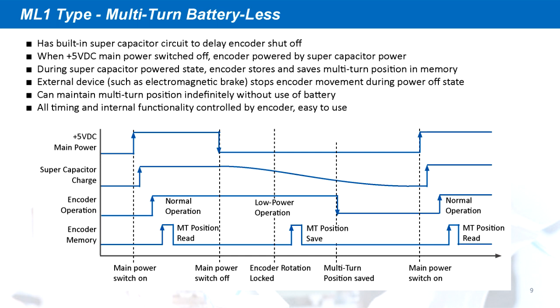The battery-less multi-turn encoder is suitable for mechanisms that already incorporate a brake or lock on the rotating motion when the system is powered off. The proprietary supercapacitor circuit delays the encoder shutoff time to allow the rotating motion to stop. Then the multi-turn encoder position is stored in the encoder EEPROM memory. When powered on, the servo drive reads the position in the encoder EEPROM and begins normal operation, allowing for accurate and reliable multi-turn position tracking without the use of a battery.